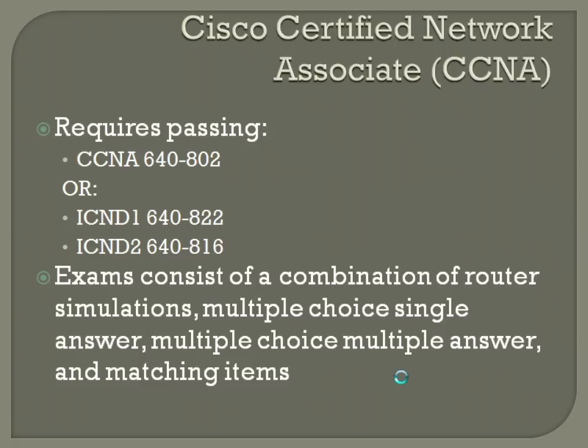The router simulations are a big one. You cannot pass the test without passing at least one of the router simulations, even if you get every single other multiple choice question right. So when we get toward the end of this course, we're going to put a lot of focus on router simulations, because they actually give you the best barometer of whether you're able to go out and do this in the real world.